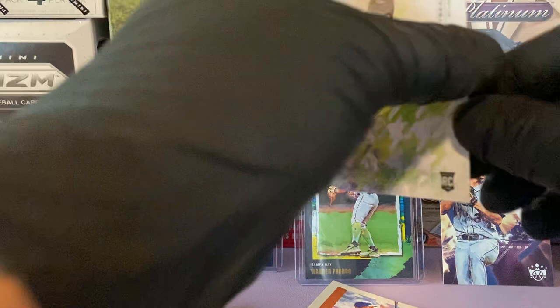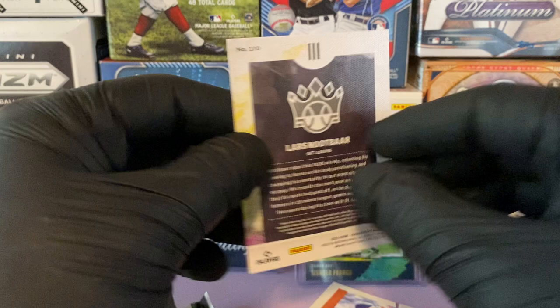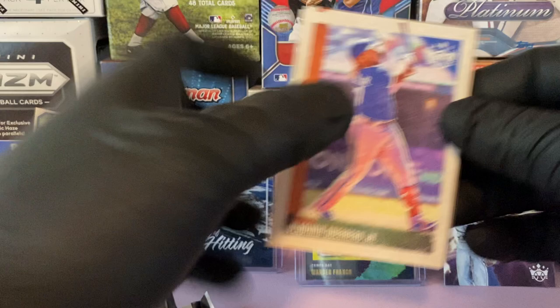Before I get into this pack, I have one left — a black and white rookie of Lars Nootbaar. Awesome card there. We'll take that insert for sure. Black and white Lars Nootbaar.